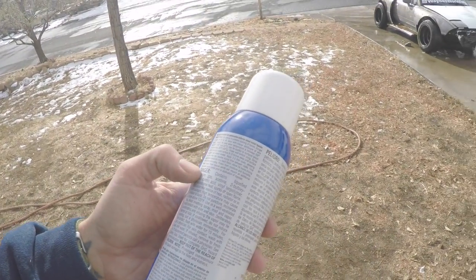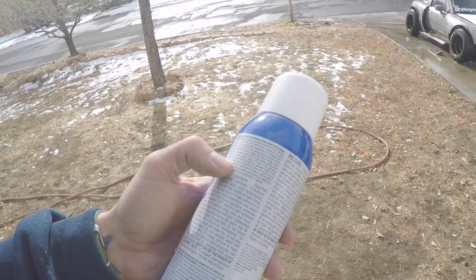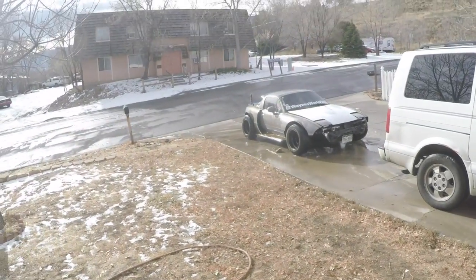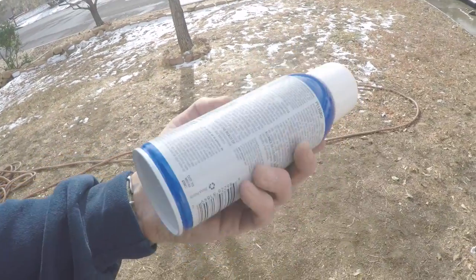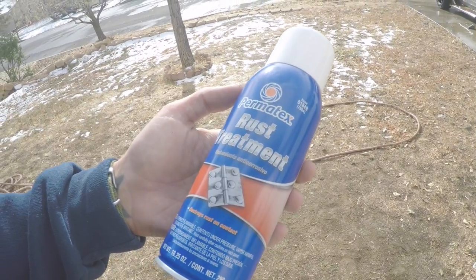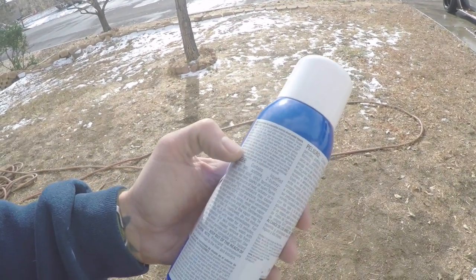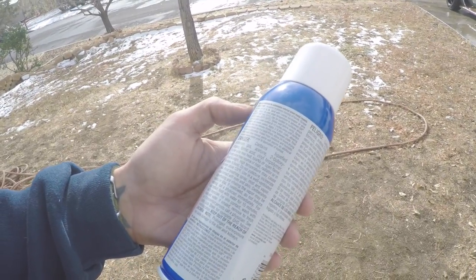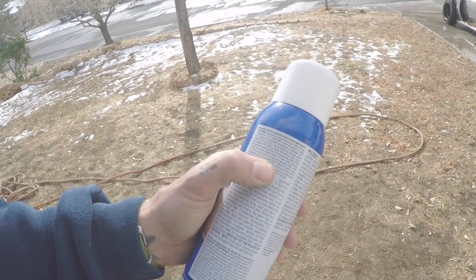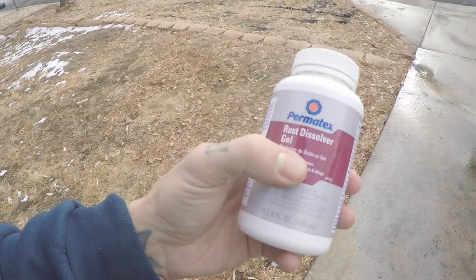Always read the directions. It says after two to three thin coats it will dry to a black finish — and that's clearly not what I want for my car. So I'm gonna take this back and get the rust remover gel, naval jelly — depends on where you buy it — but the rust inhibitor gel does what I want. It'll take it back to bare metal with a little bit of patina and no black finish. Alright, so I got the right stuff now: rust dissolver gel.